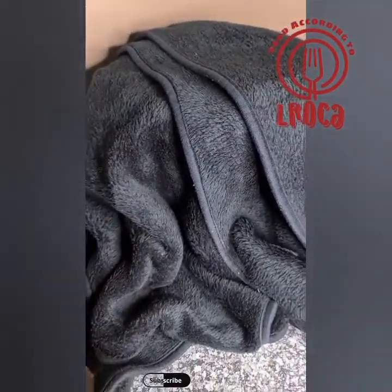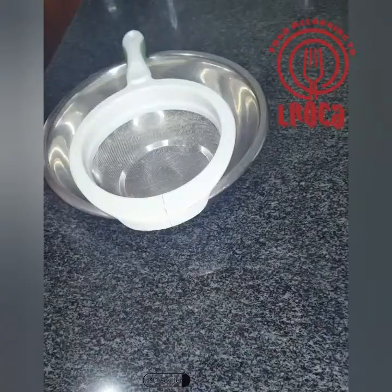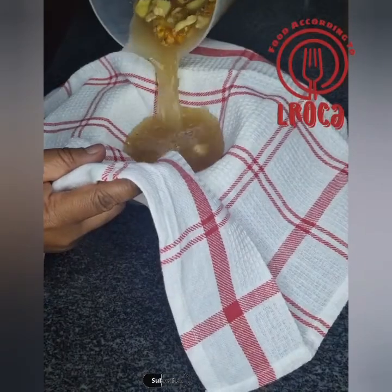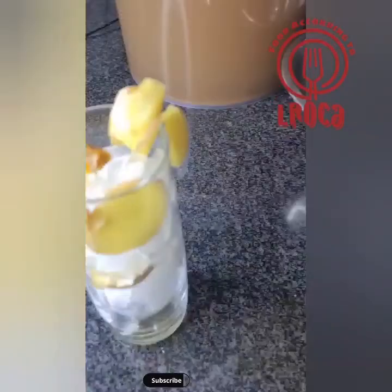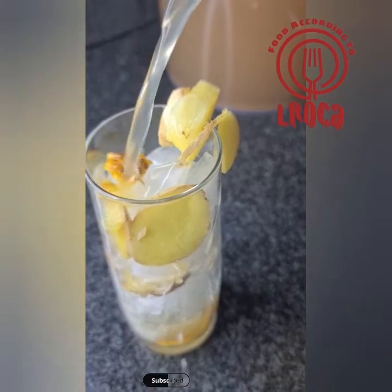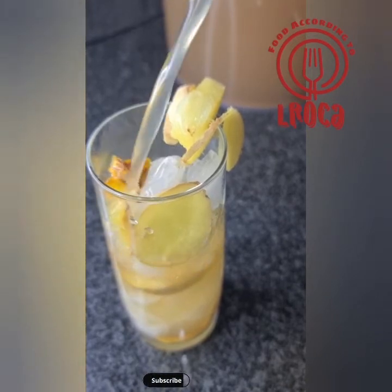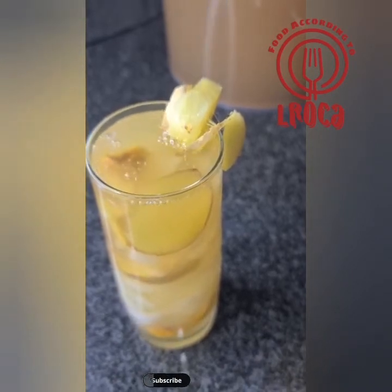After two days you can take it out — it will have deepened that ginger flavor. Then you're just gonna strain it to remove the peels and ginger spice. You can use a cloth or a fine strainer, anything you have. Then it is ready to serve. Chill it in the fridge, and if you want to stop the fermenting process all you have to do is put it in the fridge. Serve it cold.